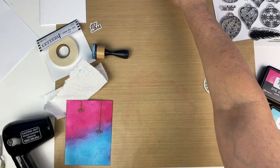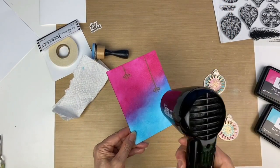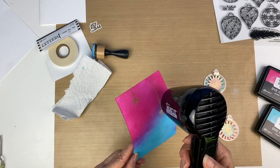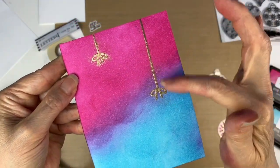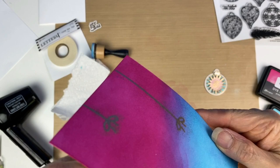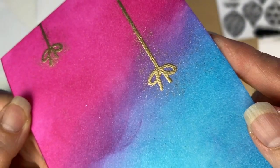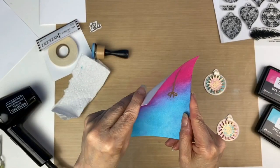Now we can use the heat tool to melt the embossing powder. You can see that looks kind of nice — it gives it a little more pizzazz. Okay, let's clean this up.